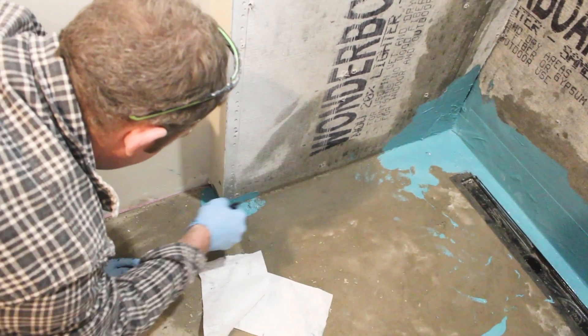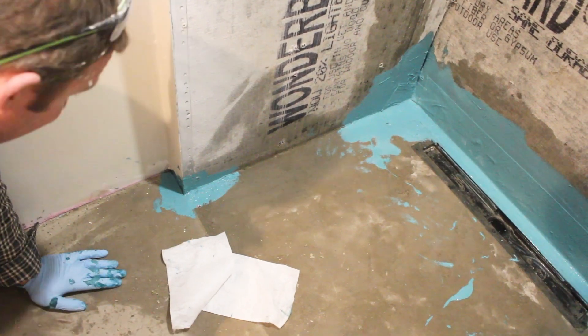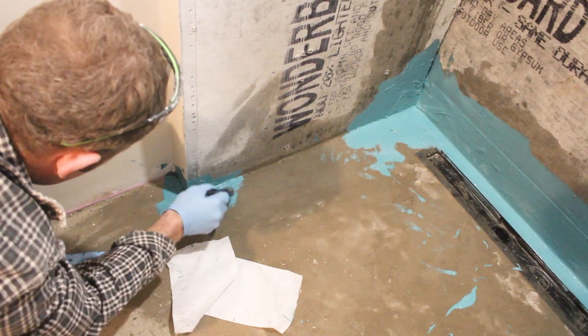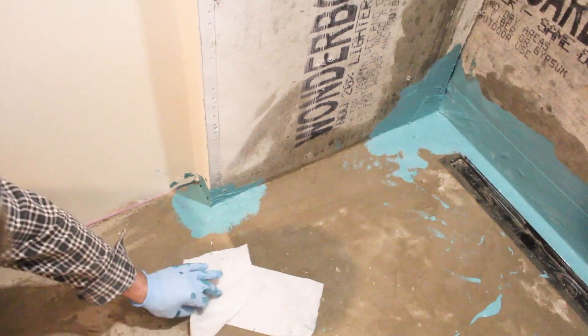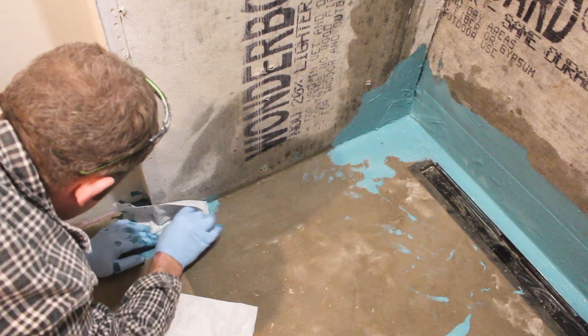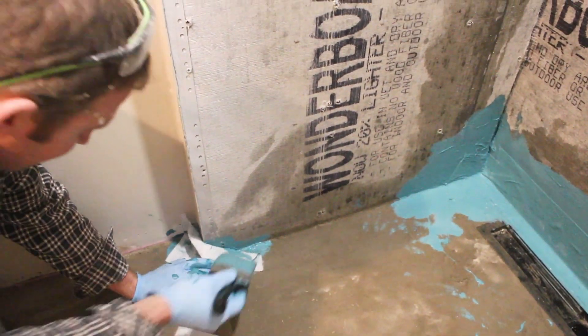We're going to do an outside corner here, and this is a pretty critical area. You definitely want to make sure it's sealed around either side.